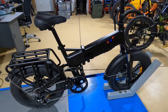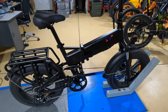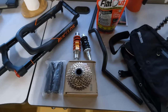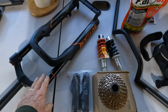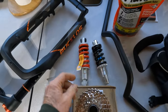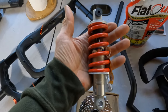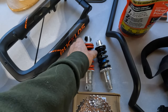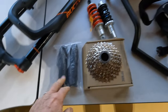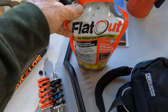Hey everyone. In front of me here I have the Angue Engine Pro. So far I really like this little bike — it's a good runner, but I want to make some changes. Here are some of the parts going on the bike today: a set of air forks, a rear shock, a gearing change, some bars, grips, some luggage, and we've got to do the flat out in the tubes.